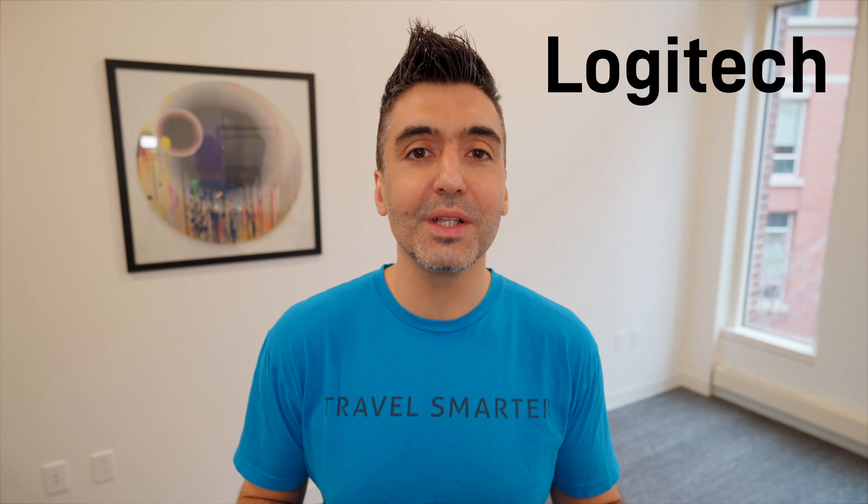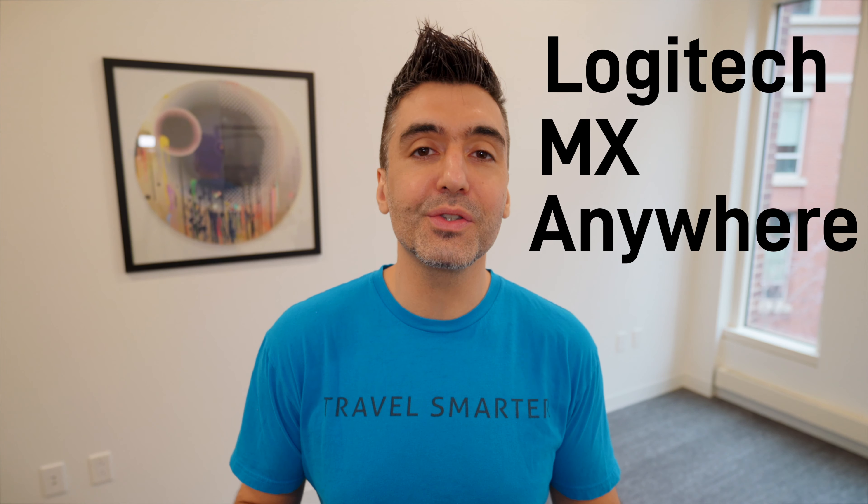Hi everybody, FoxNomad here and today I want to help you travel smarter by reviewing the Logitech MX Anywhere 2S Mouse, road tested after two years of continuous use and travel.